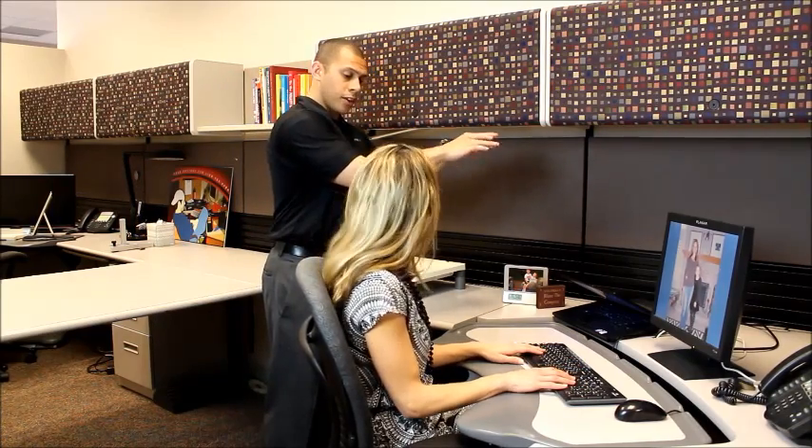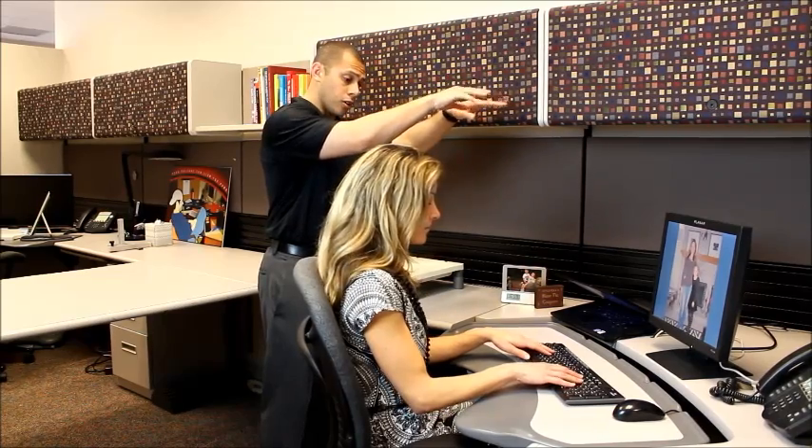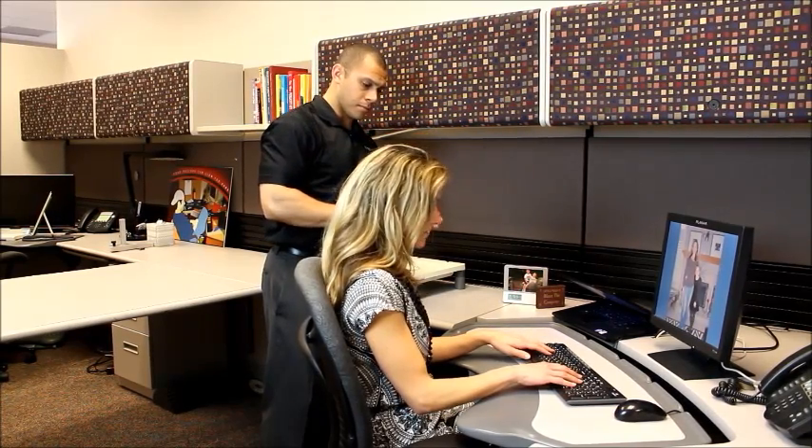Make sure that whenever you're typing you don't rest your wrists on the edge of the workstation, but rather hover over the keys. Like this? Yep. And neutral postures.